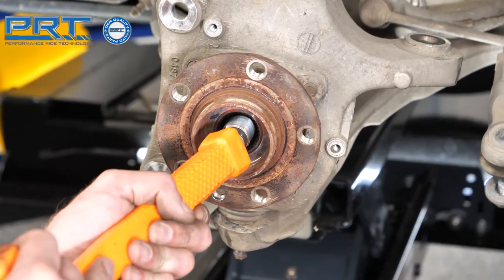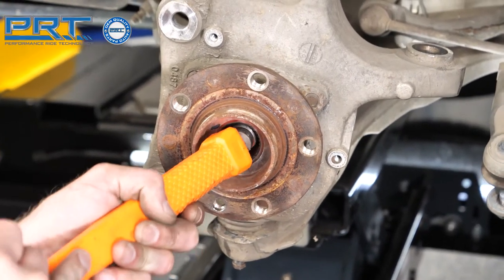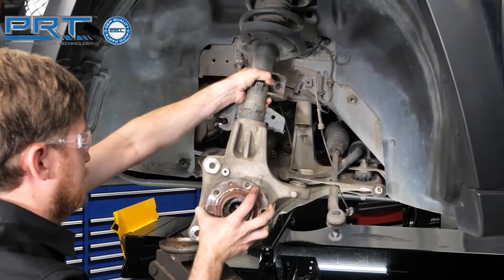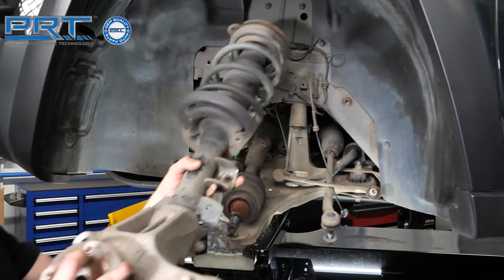Press the drive shaft out of the splines. Pull down on the control arm with a pry bar to free the stud. Remove the clip on the upper strut mount and lower the strut from the vehicle.